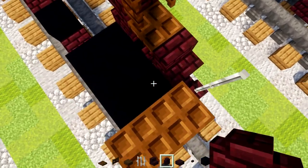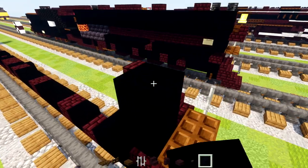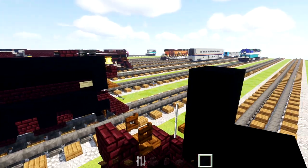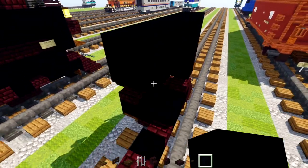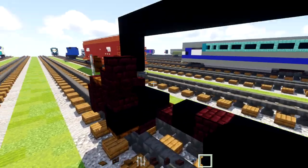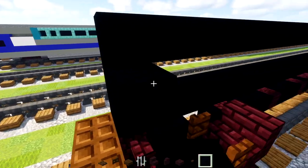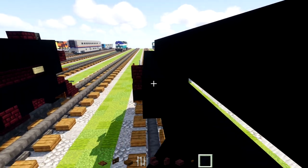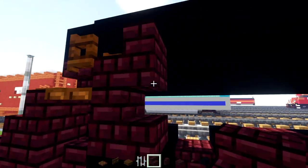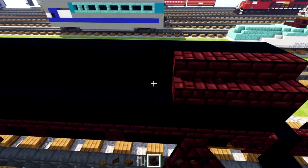Over here we'll add nether brick wall, a nether brick slab, and then black concrete three blocks tall. We count out fifteen blocks of black concrete along here. Then we'll extend the bottom section of black concrete all the way across, and add black concrete to the side making it go all the way across again. We're going to add upside down nether brick stairs underneath in the bottom corners all the way across, and make the top section go all the way across as well.